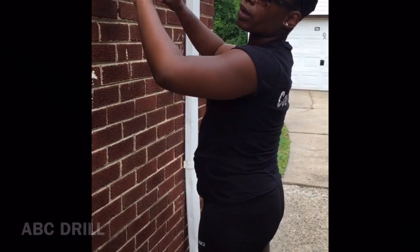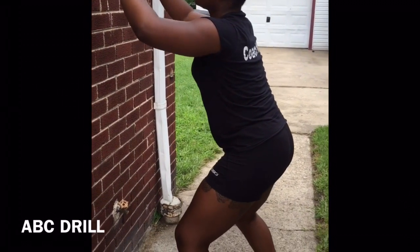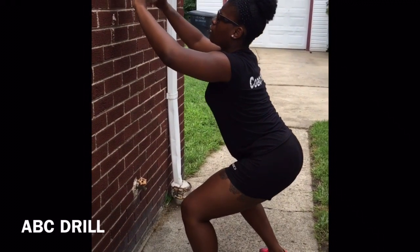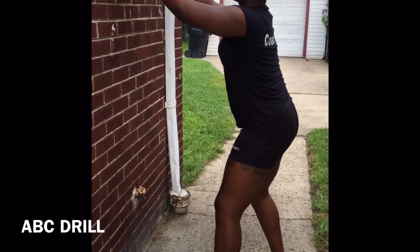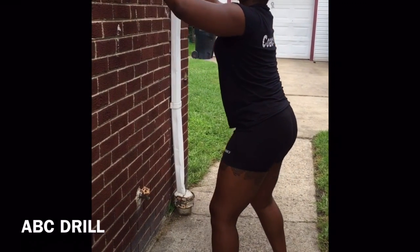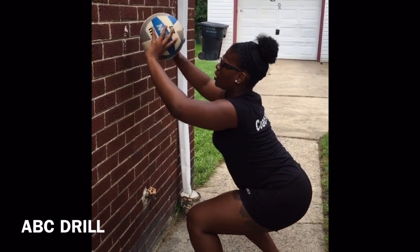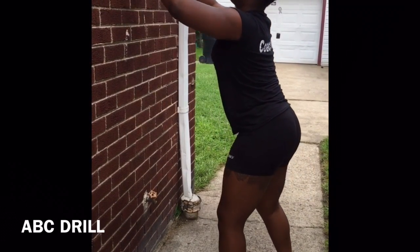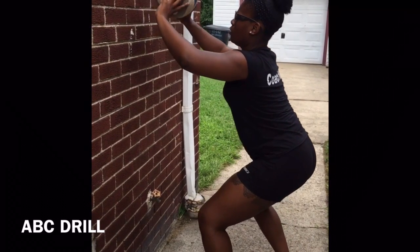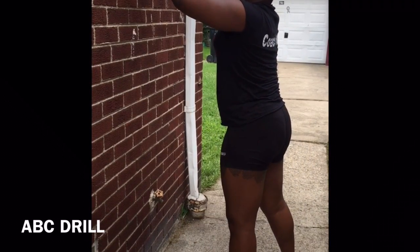What you want to do is start spelling out the alphabet while you're setting. Get low, get your knees bent. Let's do A — focus on your hands, making sure they're getting back to the spot they're supposed to be in. That's the A. Go back to the base, start the B, use those legs. That's the B, and you can start with C.